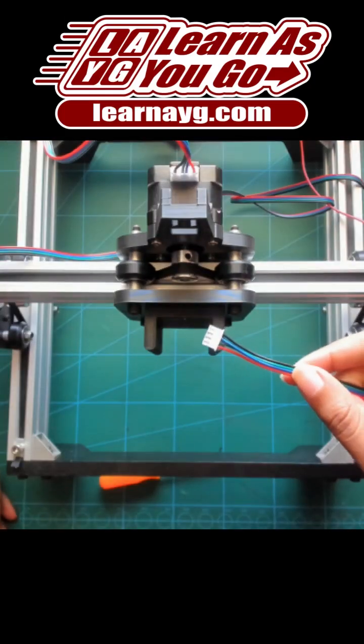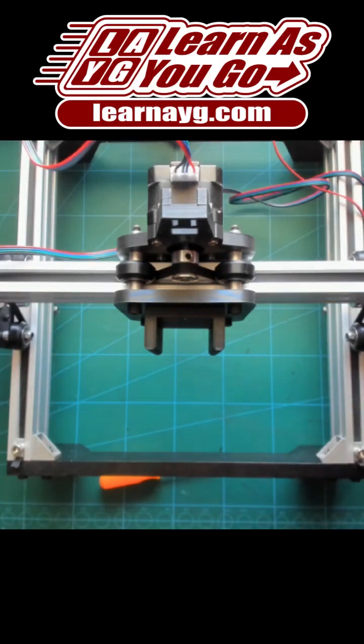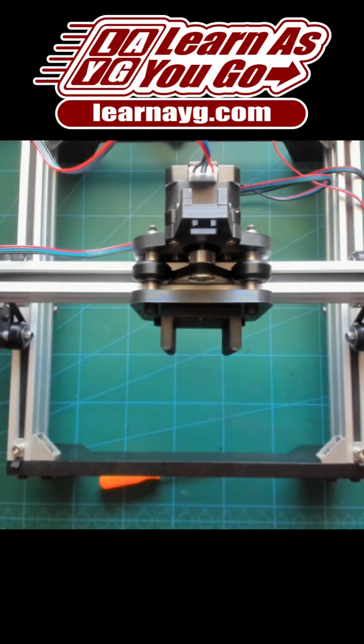Now that the two middle wires have been crossed and put back in, you can plug it back into your board. And now your stepper motor is moving.